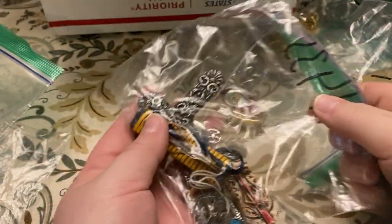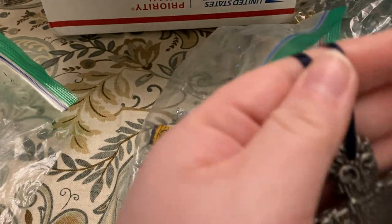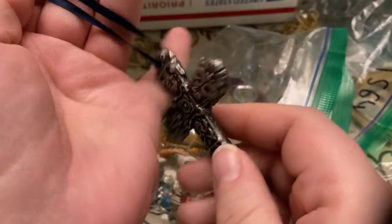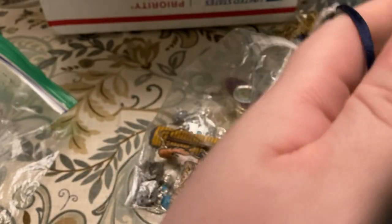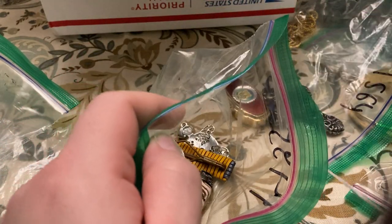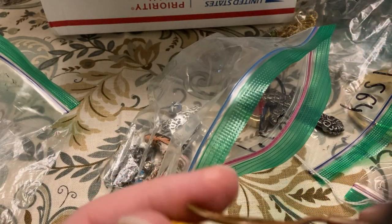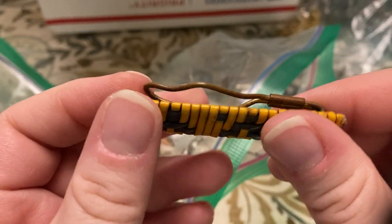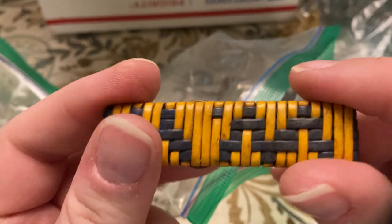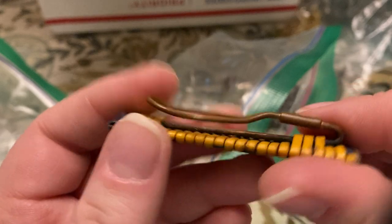I think these are some brooches — I don't know, this may be another junk lot. A cross — that's a nice cross. This is an ornament, I may leave that out to list as well. I wonder what this was — it's definitely older. I think it went on a tie or something.